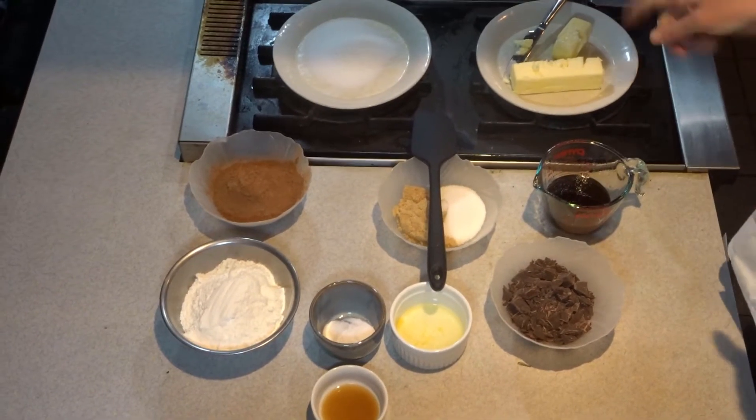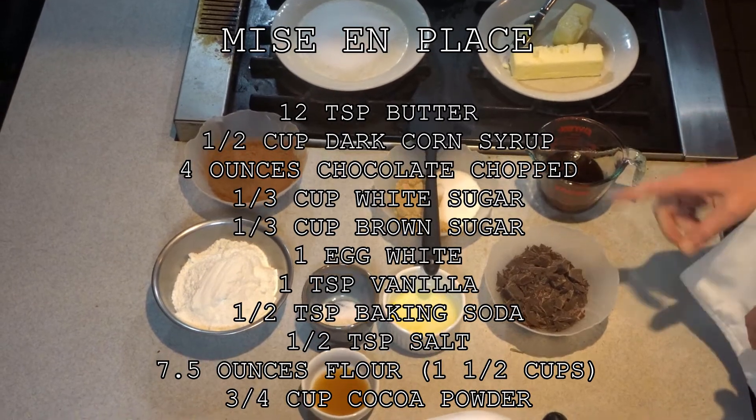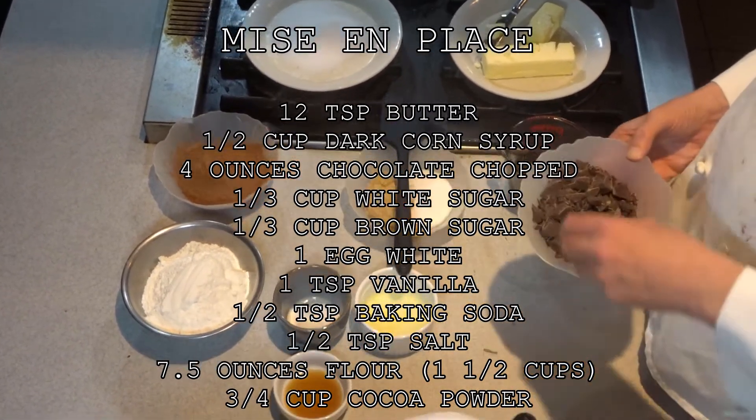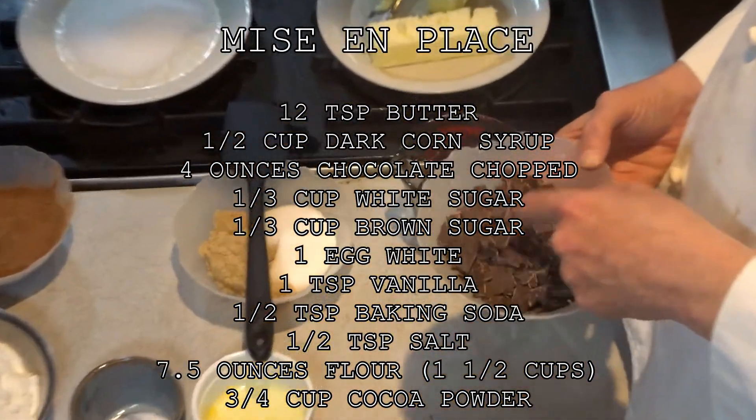12 teaspoons of butter, half a cup of dark corn syrup, four ounces of chocolate cut up — and you want to try to keep the chocolate in chunks. I have a few small pieces in here but I try to keep it in little half-inch, quarter-inch chunks.